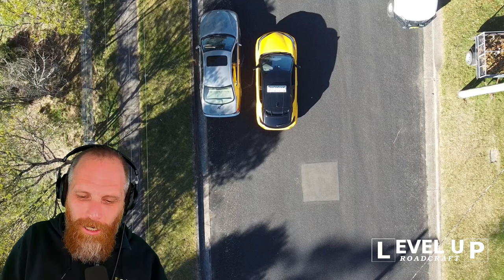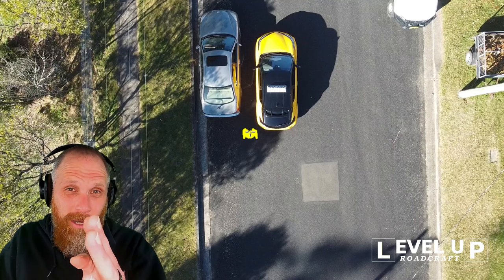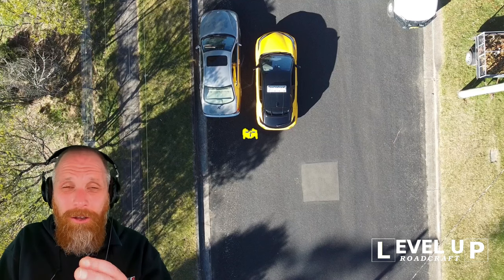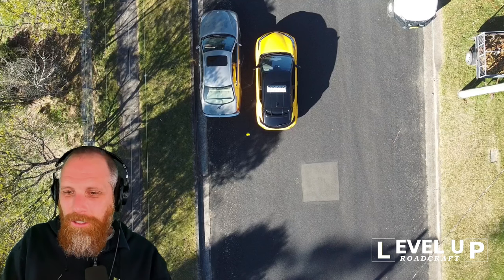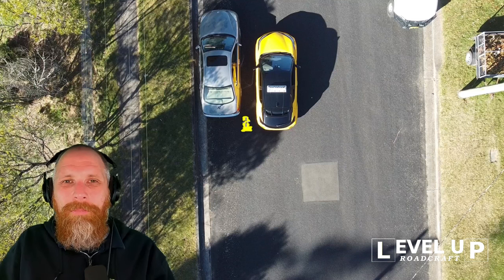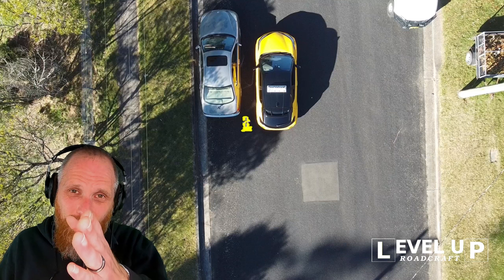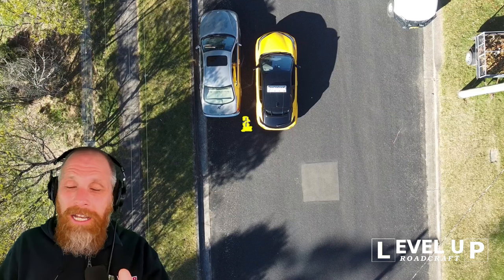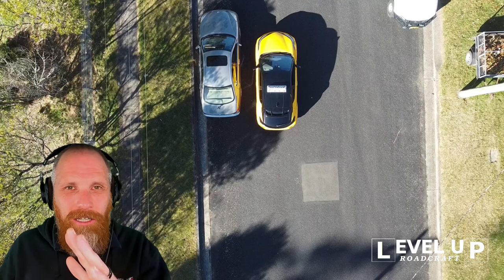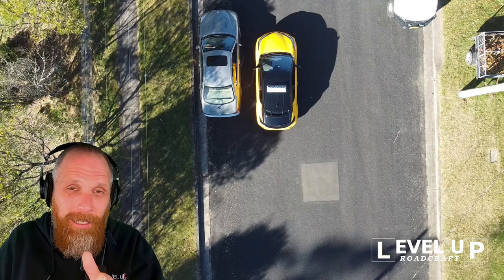We're going to pull up alongside the car. When we pull up alongside, we want about half a meter of space. Normally when you drive past a car on the road you leave about one meter - that's about the same space it takes to open a door. When we're parking though, we want to be a little bit closer, about half a meter away. Also notice that we have space between where the back of our car is and the back of the parked car. This is really important - if you set the car up with your tail behind the other one, you are already in position to go into the angle. So remember: half a meter from the car, and a tail behind the other car.